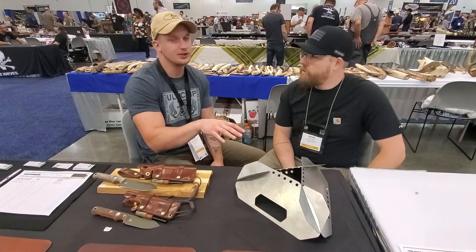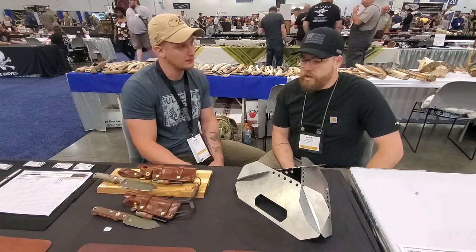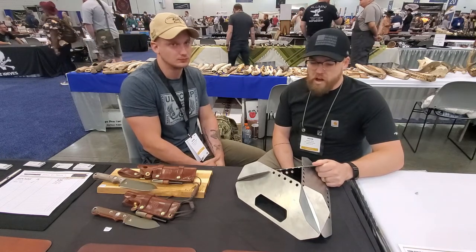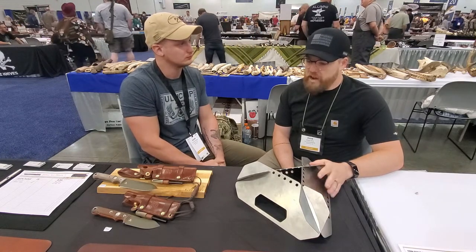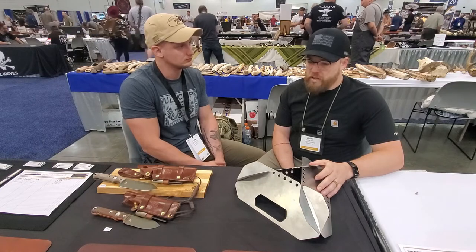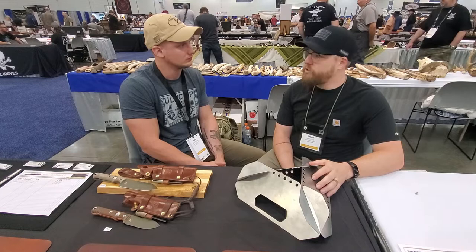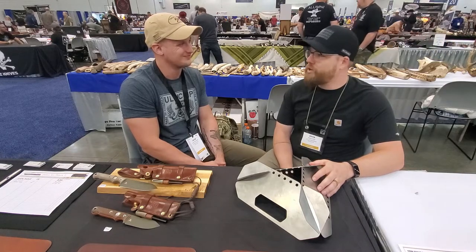Right now this is in preorder for 2021. We've got these in 304 stainless — it's a food-grade stainless steel. We're doing preorders for $80, and then we'll pack and ship them out. In the future we'll do limited runs in titanium for people really looking to shed some weight.